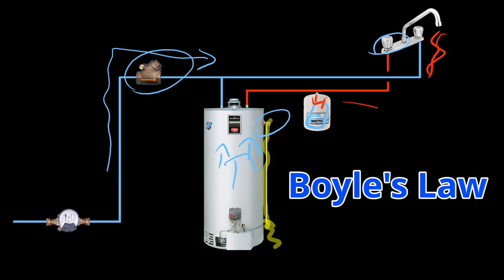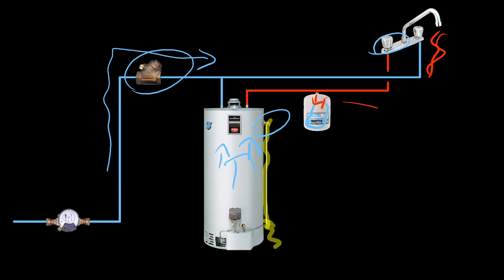The expansion tank ends up maintaining and stabilizing that pressure so it won't set off the temperature pressure relief valve — it keeps it equalized. So in the event that you do have a check valve in place upstream of the water heater, an expansion tank is absolutely required, without question.